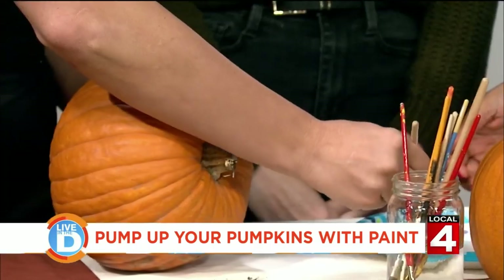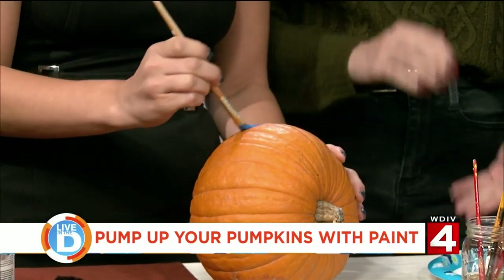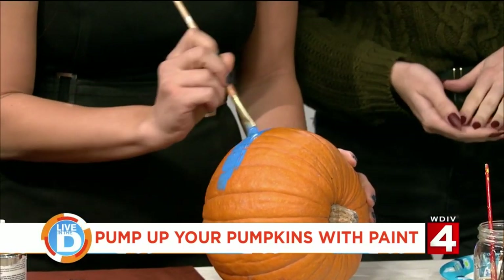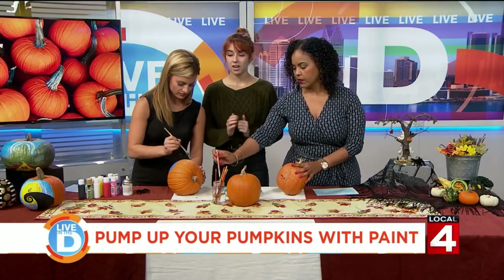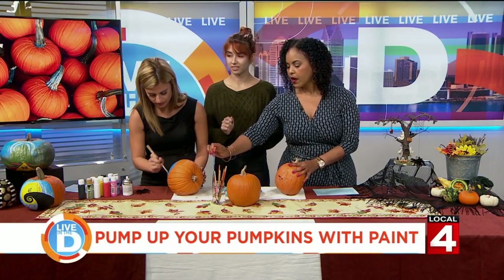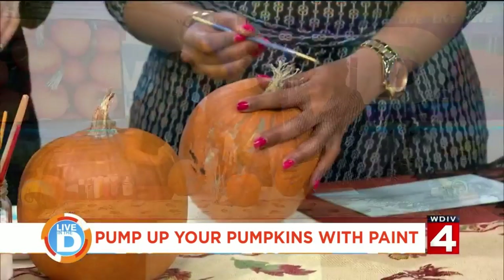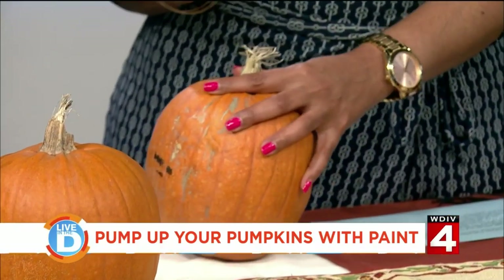You have some paint out here for us. Does it matter what kind of paint we use? I recommend acrylic paint just because that'll stay on the best, and probably do a couple of coats. I also recommend using a clear spray coat on the end — it'll give it a little bit of a shine, and if you want to put it outside, it'll keep it safe from any rain or snow.